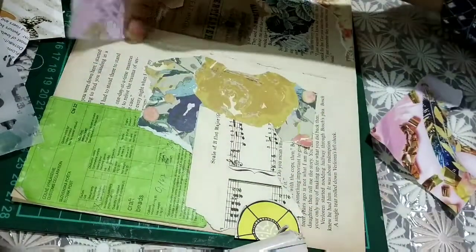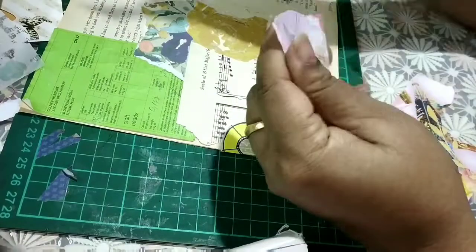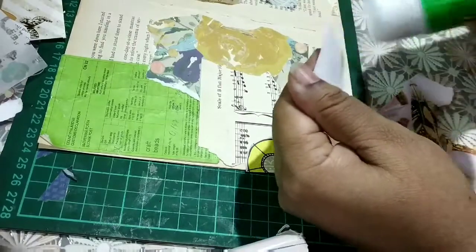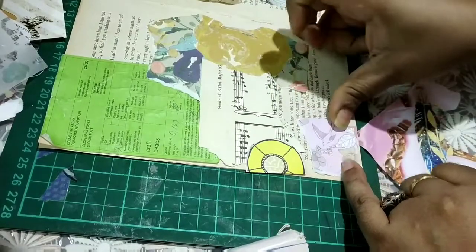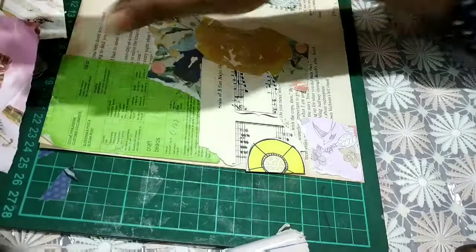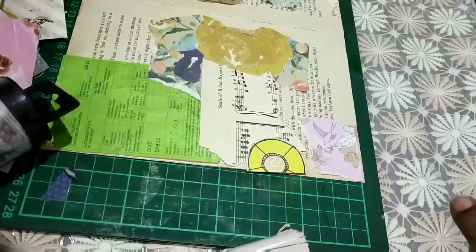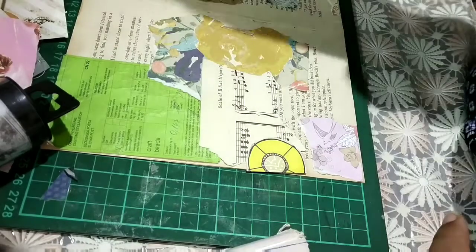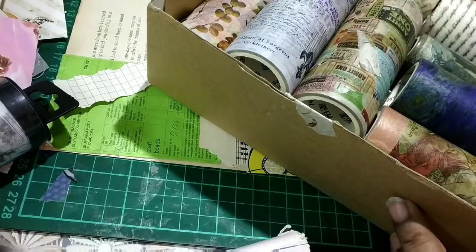This page is more or less done, and I'm going to work on this page. You can use washi tapes also. I do have a huge stash of washi tapes which I am planning on using up, some in these projects. I'm just going to go through them. I'm so overwhelmed with these papers. Here I have some washi tapes as you can see, and I can use them.